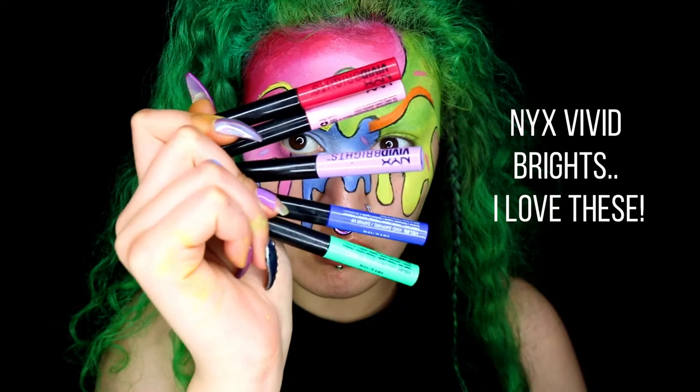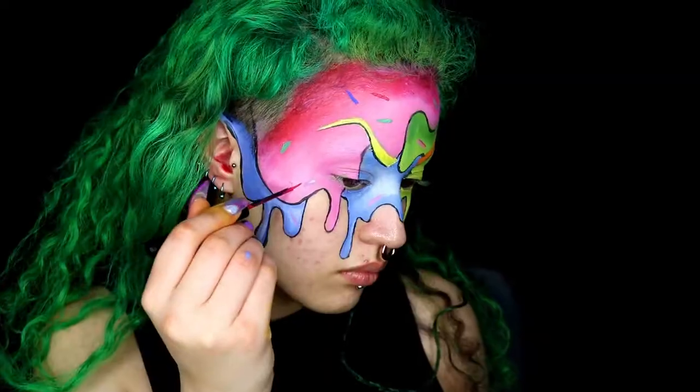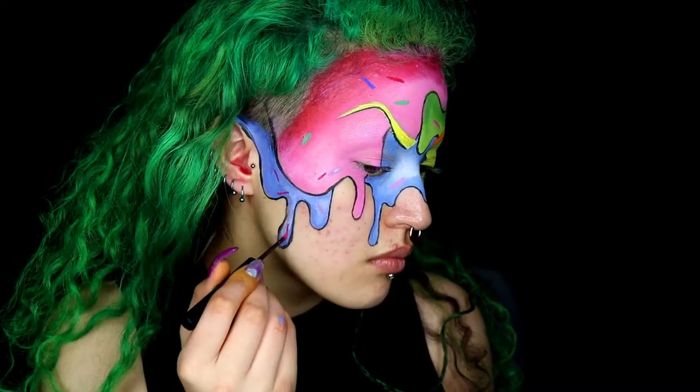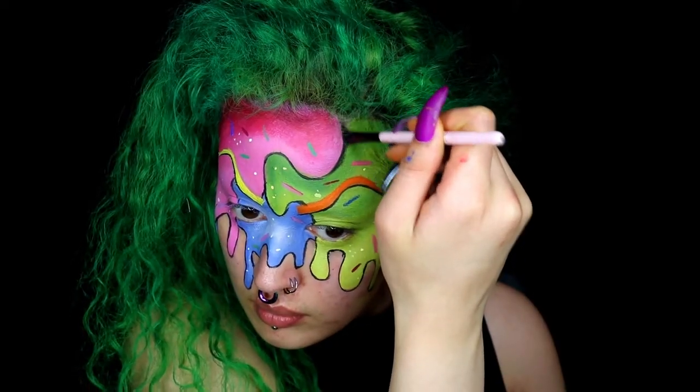Time for the sprinkles — this step is literally so easy. You just get some coloured eyeliner or some face paint and you draw lines. Then, using white if you wish, you can also add some dots for extra sprinkles.